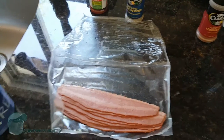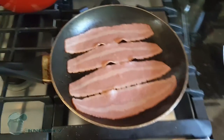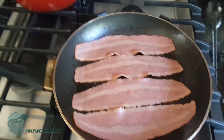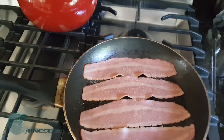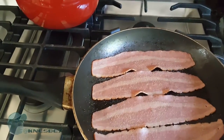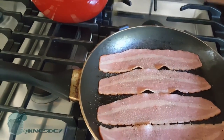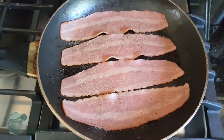I've got the bacon on and I'm gonna hit it with a little bit of seasoning salt — season it to your liking, there's no science to it. Hit it with a little bit of pepper too. There's no right or wrong amount, just however much seasoning you like.